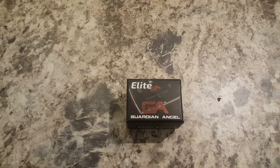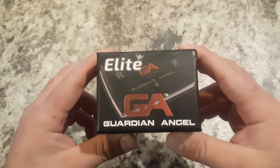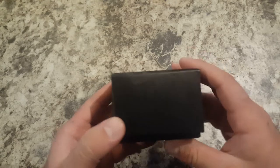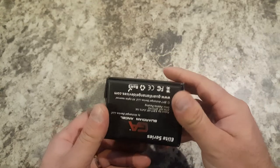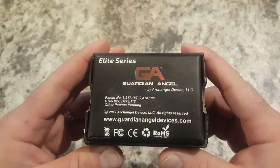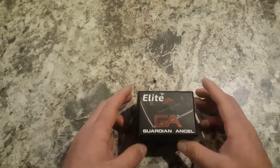I'm just going to make a quick review video of the Guardian Angel Elite. I am not being paid by them to promote this product or anything of that nature. This is just a product that I purchased, that I have used in my profession, and I really like it. I think it's a lifesaver, so I want to share it with you.